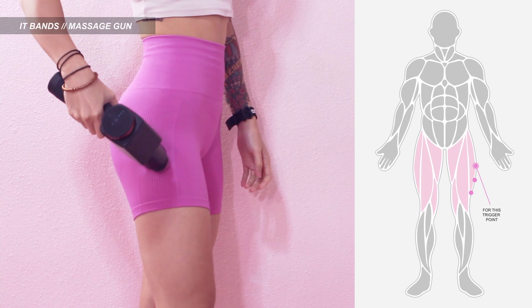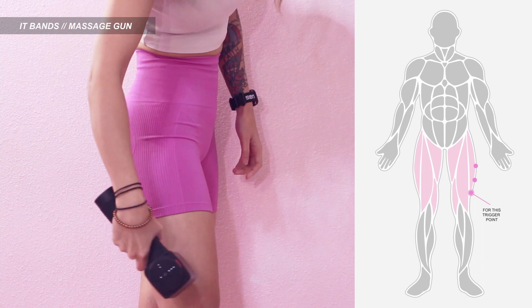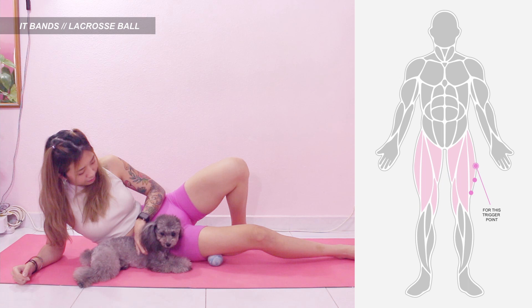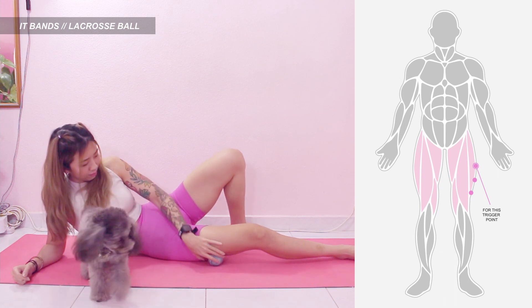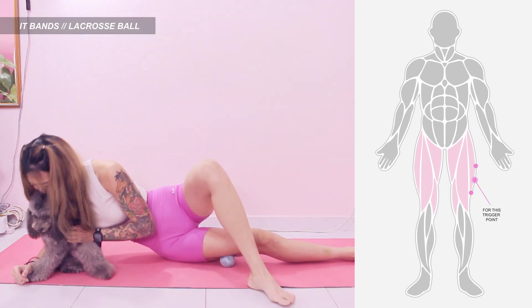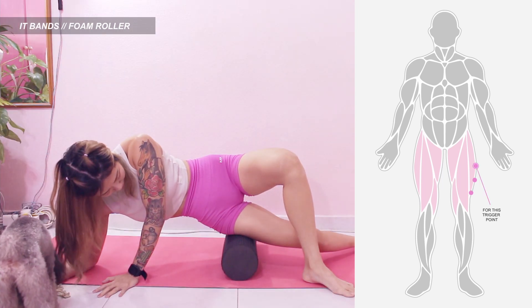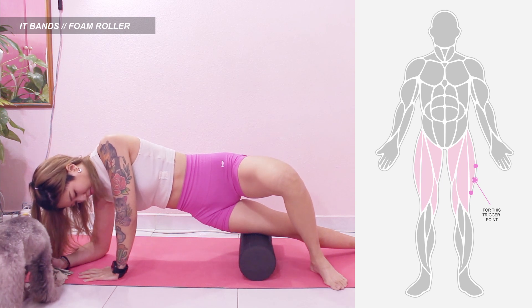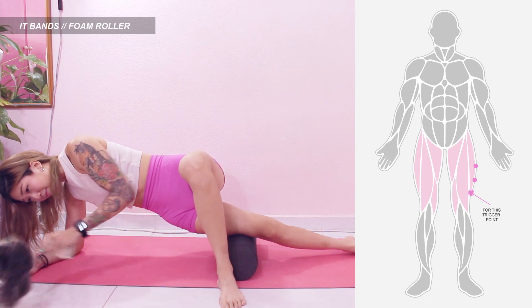Moving on to IT band, these are the trigger points to massage. Same thing for massage gun — place the gun on the trigger points as shown in the picture. You can also move it in circular motion. For lacrosse ball, tilt your body sideways and bend the knee slightly for the leg you are releasing, and place the ball on this trigger point. For the mid and lower points, you can shift the other leg forward as shown for more pressure. For foam roller, same as lacrosse ball — tilt your body sideways and bend the knee slightly for the leg you are releasing and place the other leg forward. Do the same thing for the other IT band trigger points.